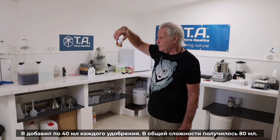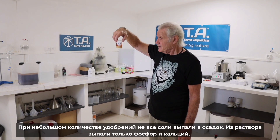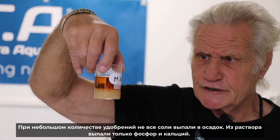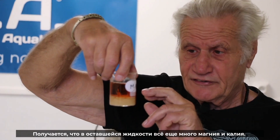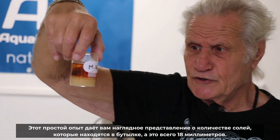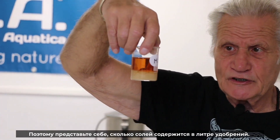I've been putting 40 ml of each. In total we have 80 ml of liquid — very small. And not all the salts are out of solution. Only calcium and phosphorus are out of solution, so there's still a lot of magnesium and potassium in the remaining liquid. Just to give you an idea of the quantity of salt that is in a bottle — and this is only 80 ml, so imagine a liter.